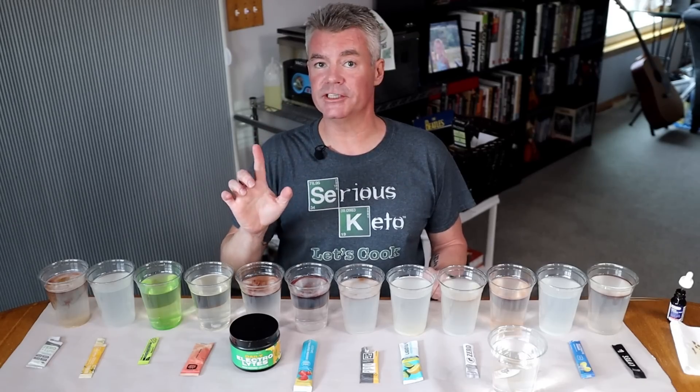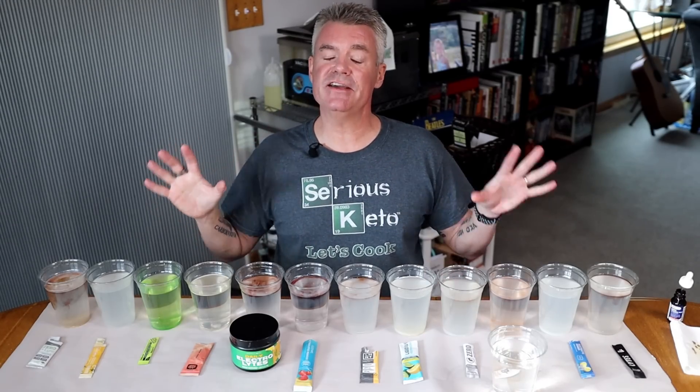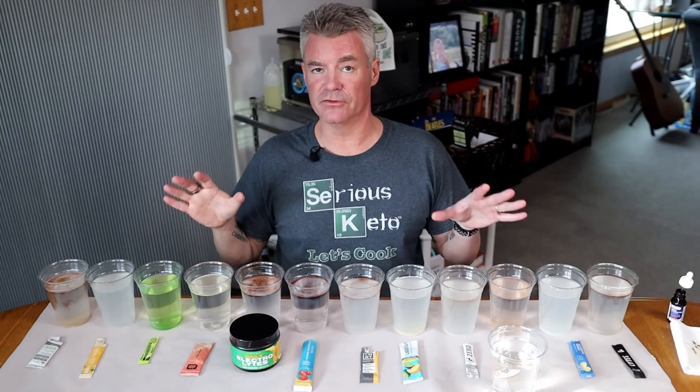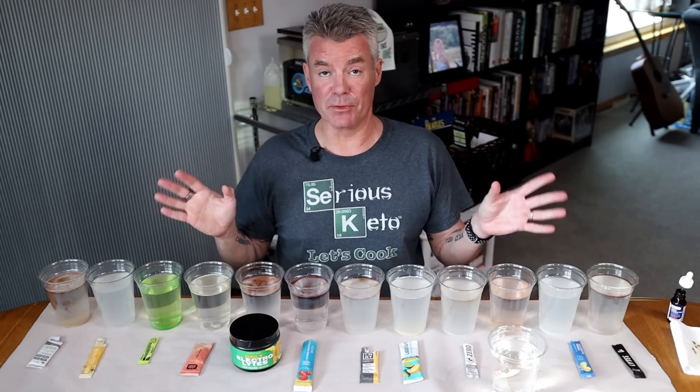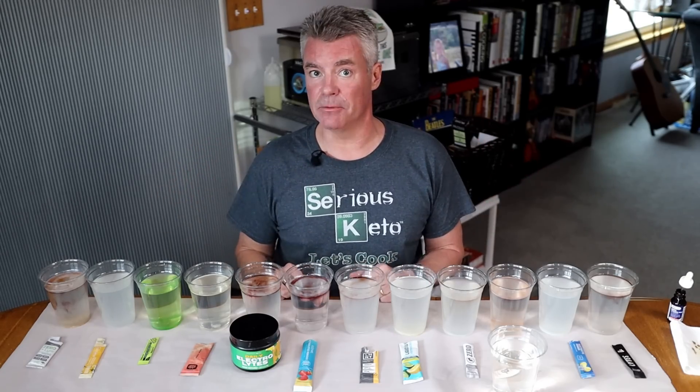Now, an important point to make: for any of these brands, if they have an unflavored version of their electrolytes, that should not — and I would be willing to bet does not — contain maltodextrin.